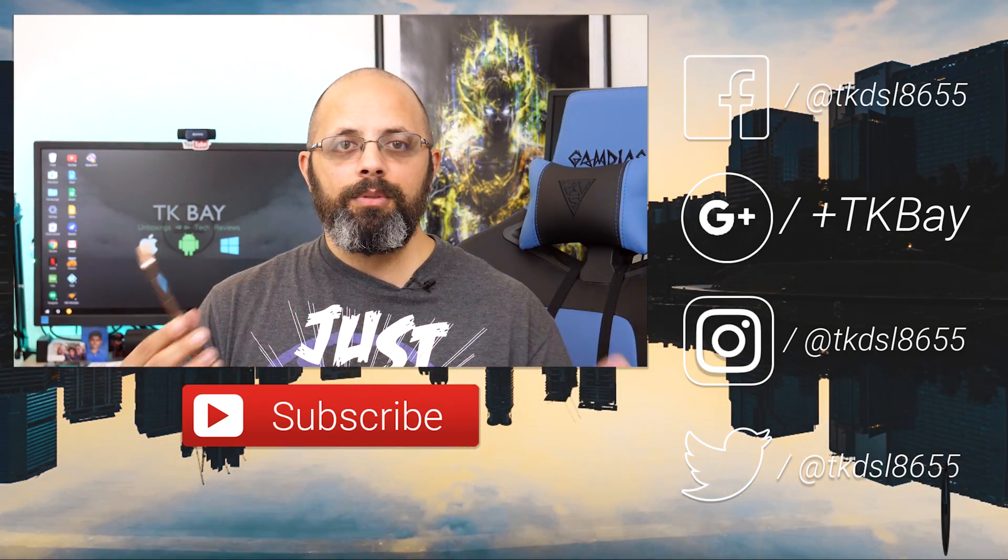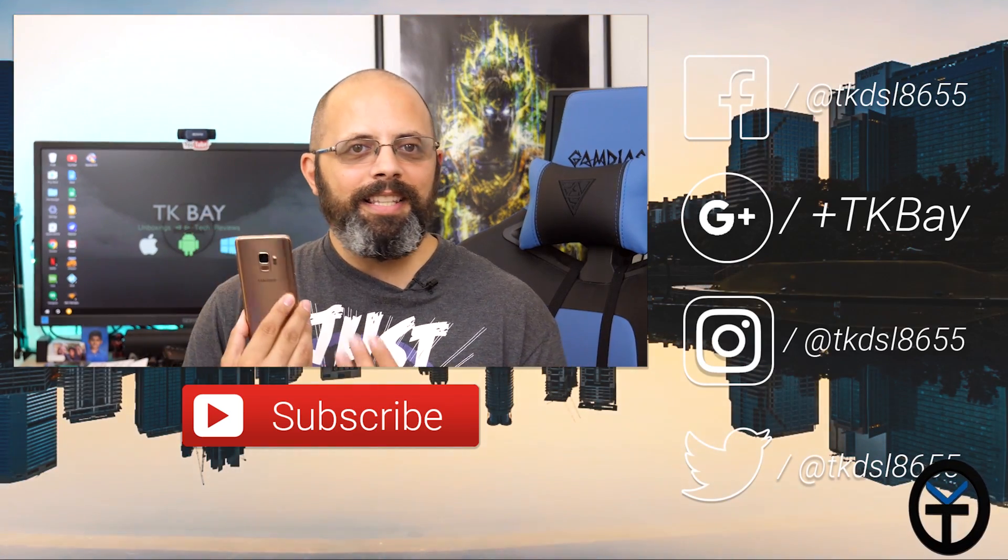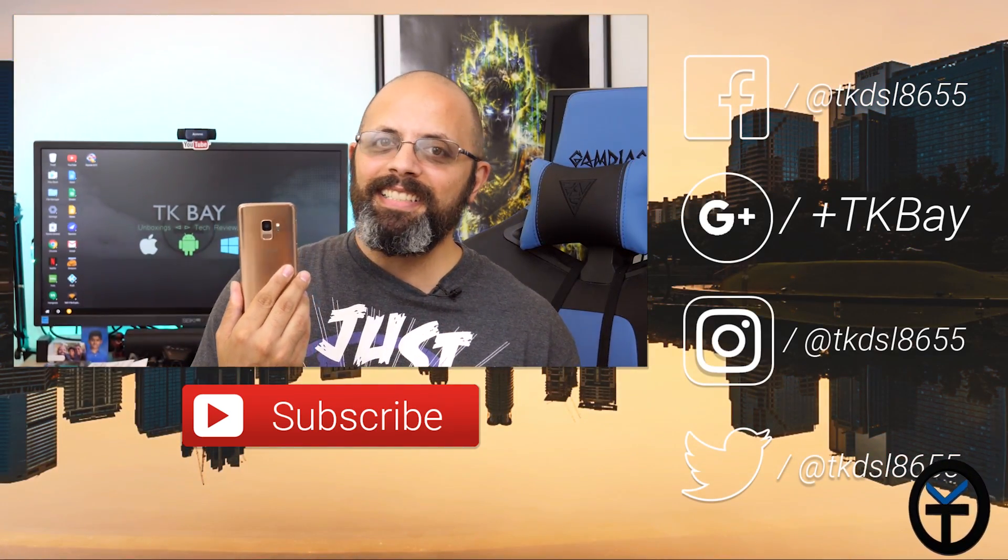Like and subscribe as usual. Let me know what you guys think in the comments. Thank you very much for the support. What do you think of the Gold Edition? I kind of like it.